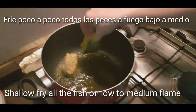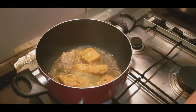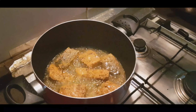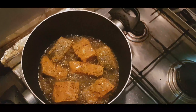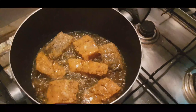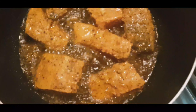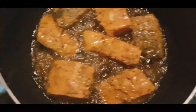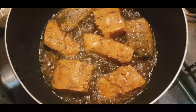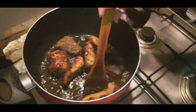When the oil is warm, we will add the salmon fish one by one to fry. We will keep it on a medium flame. This is fried and when you need a non-veg snack, you can keep this — it is very tasty as a snack. We will fry it and then take it out.